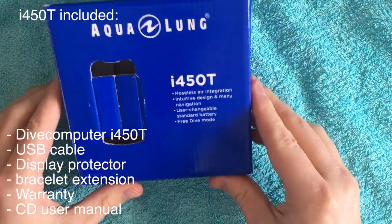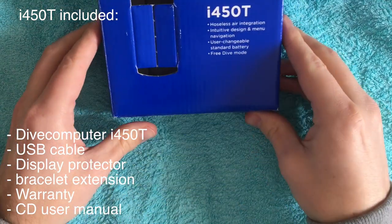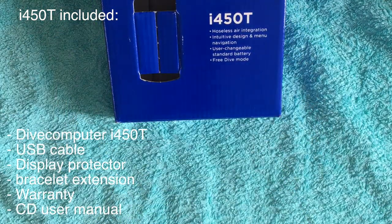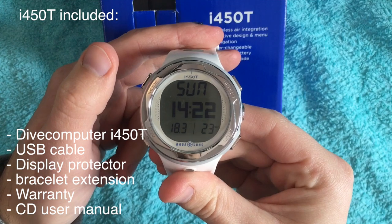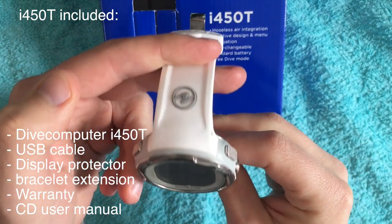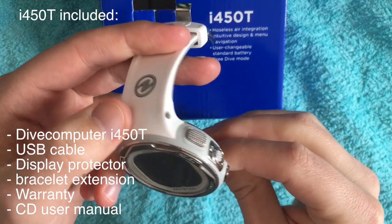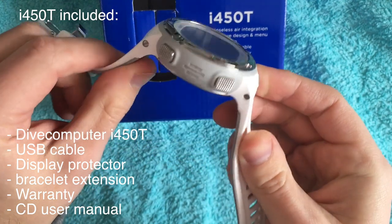If you buy this dive computer, it comes with the dive computer itself, a USB cable for the connection between the computer and the dive computer, a display protector, a bracelet extension if you need this, and a warranty and also a CD user manual.